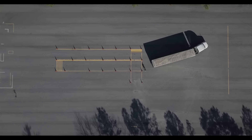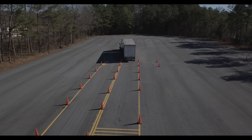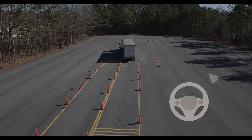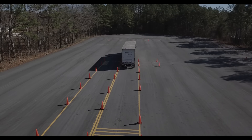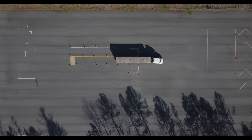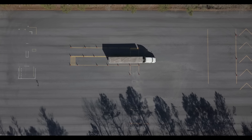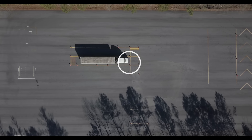With your trailer at the entry of the box, now start turning the wheel toward the box, which will start to curl your trailer towards the box. Then as the trailer starts to line up with the box, start turning your steering wheel away from the box, which will bring your tractor around. If you time it right, everything will line up at the same time — tractor, trailer, and box all in line — and you continue straight line backing down into the box until the front bumper of your tractor has passed the second cone.